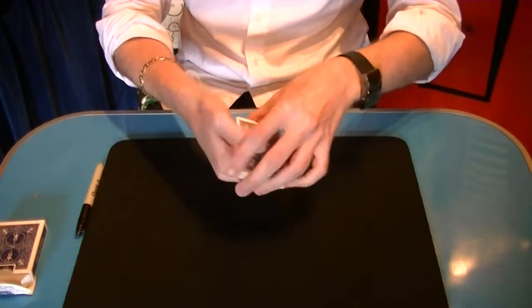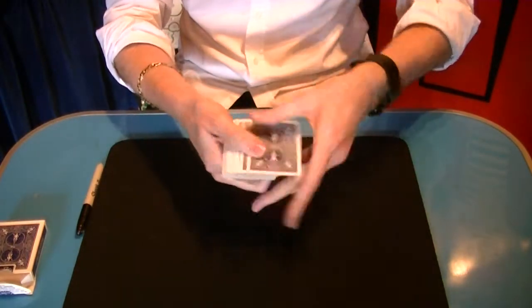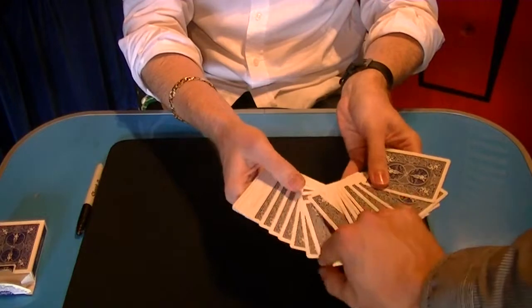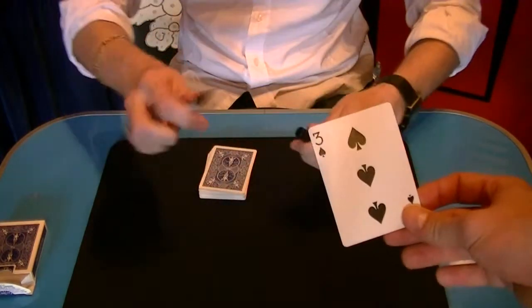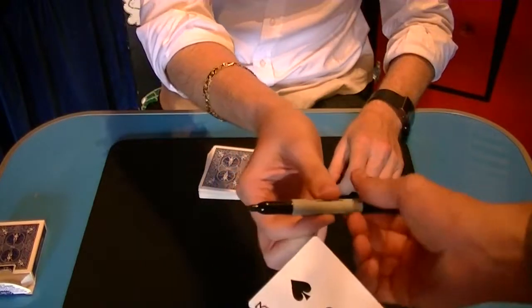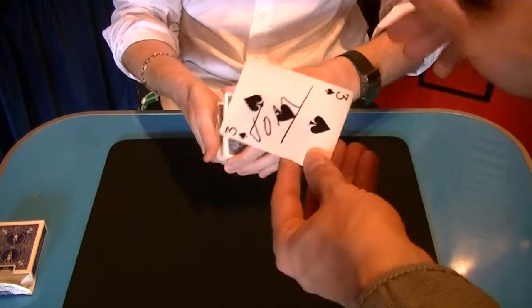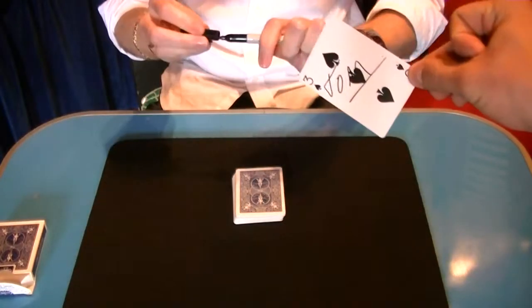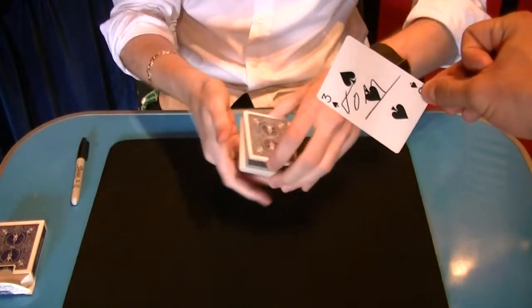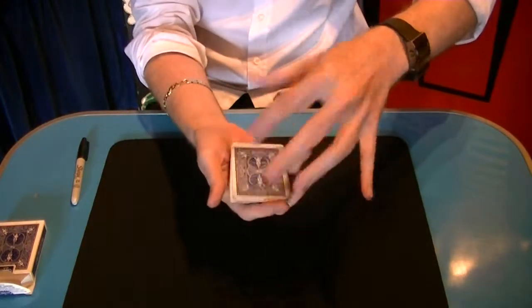This next trick is a deck of cards, all mixed. Tom, if you wouldn't mind just choosing any card you like. Happy with that one? Take that card and sign your name across the face of the card for me please. Thank you, I'll take the pen, thank you. If you just place your card face down on top of the deck and the rest of the cards go on top.